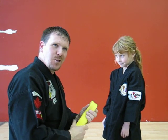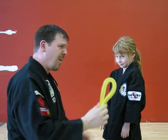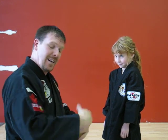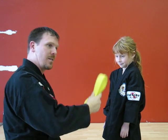Hi, I'm Sensei Rob from Dynasty Martial Arts. Basically, I'm just going to show you how to tie a belt on somebody else. I've already demonstrated how to tie it on yourself — that if you were taking class, you know how to tie your own belt. But also what I'm going to do is show you how to tie it on somebody else.